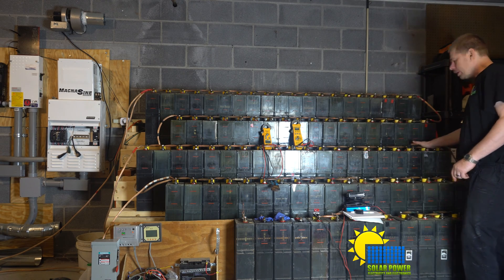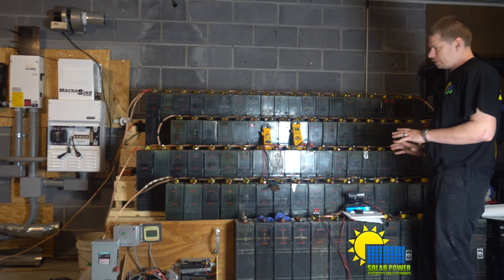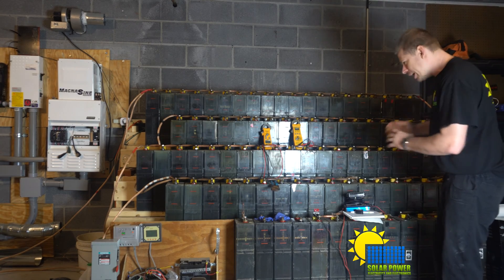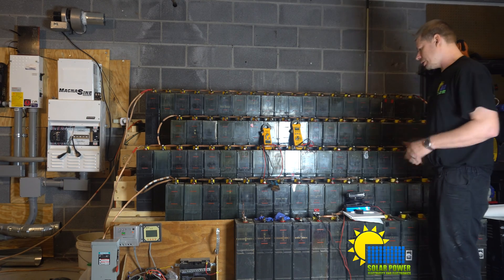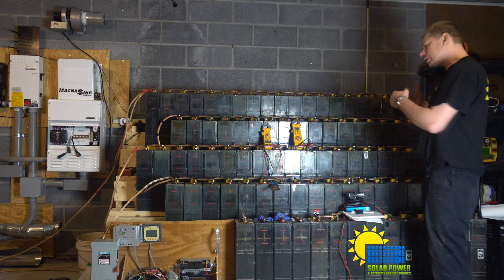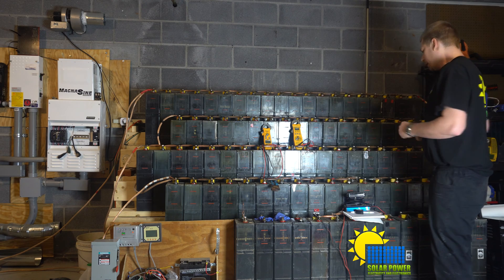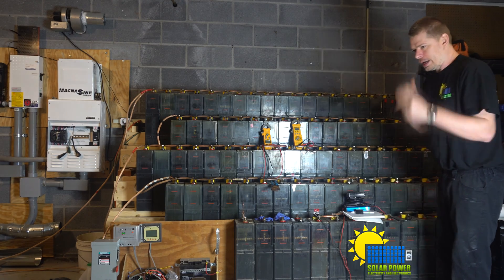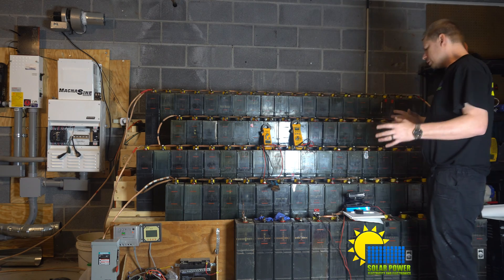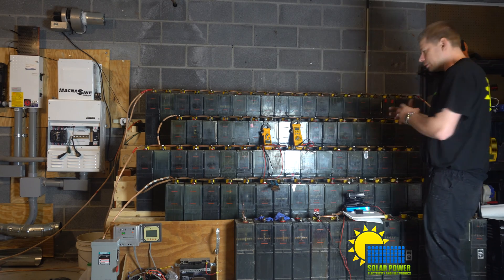I'm getting a lot more power today than I didn't have before. I didn't get into float today — I was in absorb for a little while but didn't reach float. I have more power today than I ever have before. It's four o'clock in the morning and I want you guys to see what's going on.